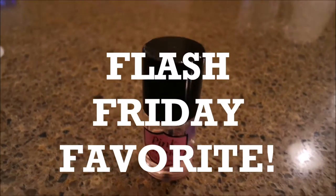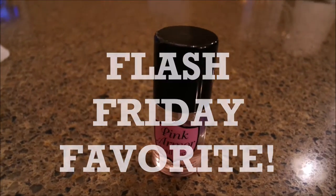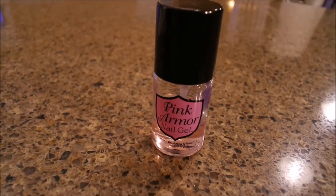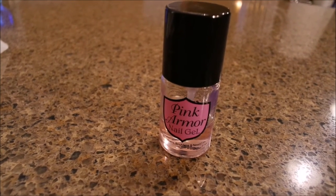Well, hello and welcome back to my channel, Make Life Simple with Sandy. This is going to be one of my Flash Friday favorites. I did a video here a while back, probably about a year ago, on this nail gel, the Pink Armor Nail Gel.